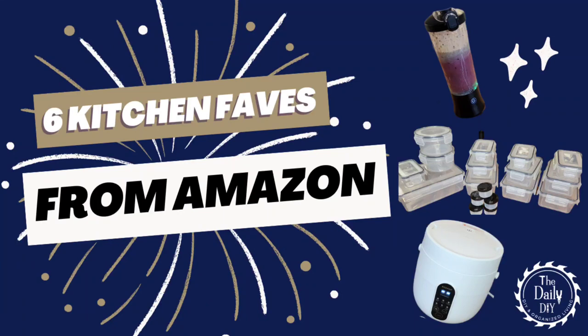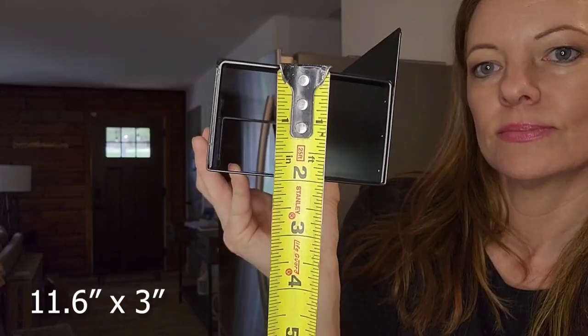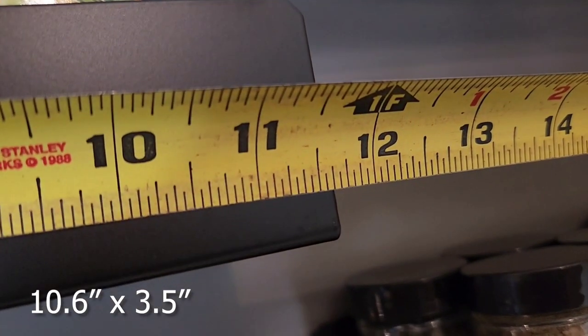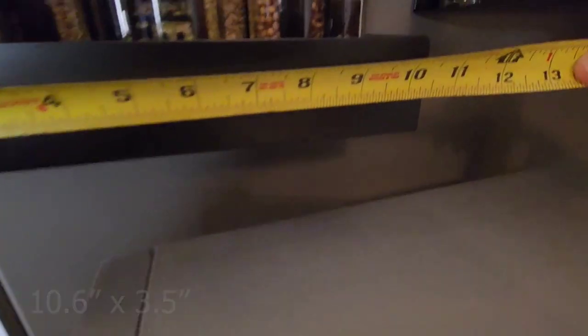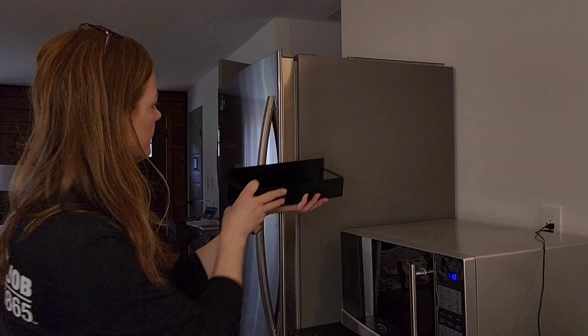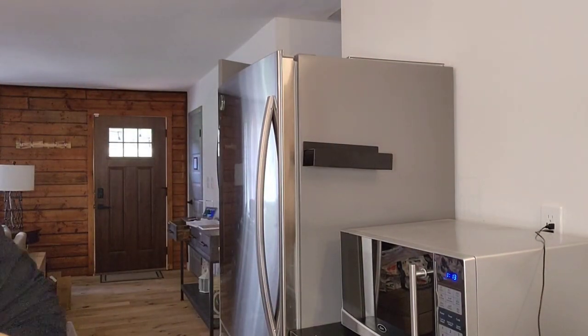Here we have six kitchen favorites that you can find on Amazon. I have a four-pack of magnetic spice rack organizers. There are two different sizes: the longer one is about 11.6 inches wide by three and three-quarter inches deep, and the shorter one is 10.6 inches wide by about three and a half inches deep. There are two of each size in the four-pack.